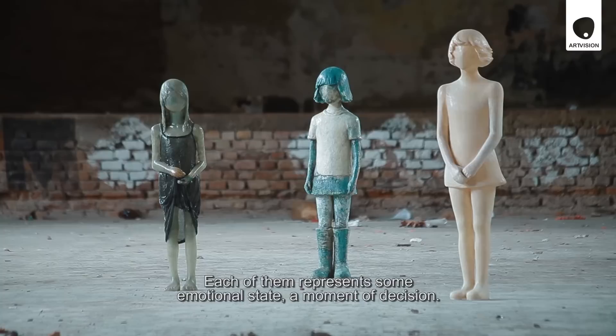Every sculpture represents an emotional state, a moment of decision.